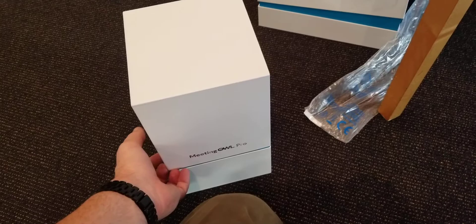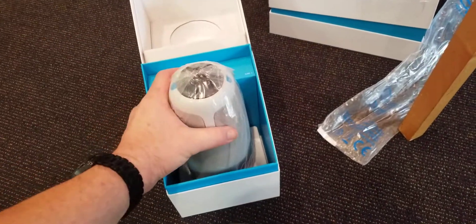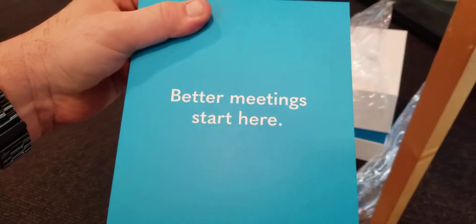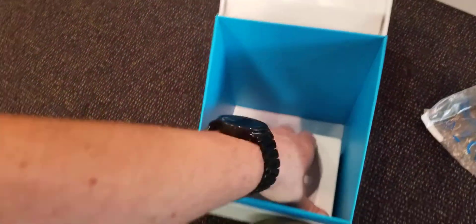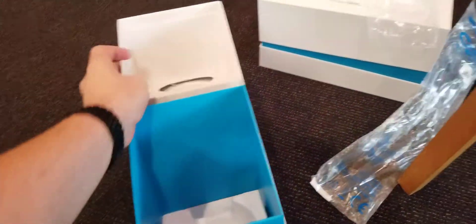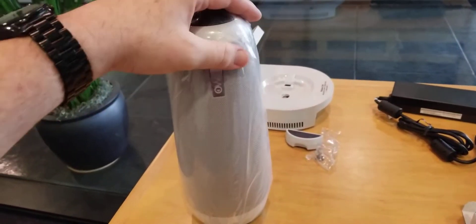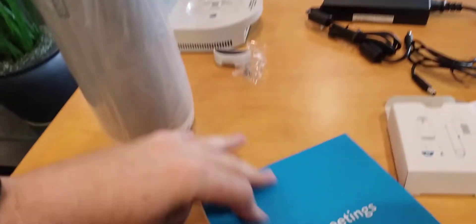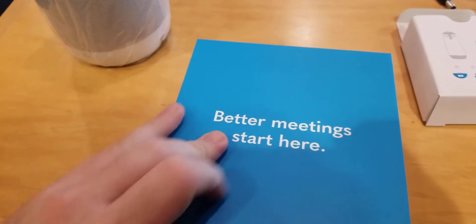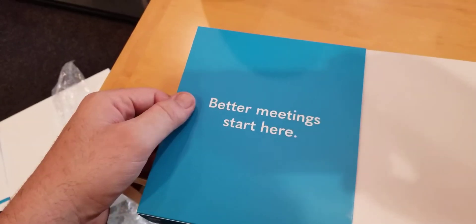Looking at the owl, you have the actual owl and the stand. It says 'Better Meetings Start Here.' Let me take the wrapping off here — it says 'Better Meetings Start Here.' Let's set that there.